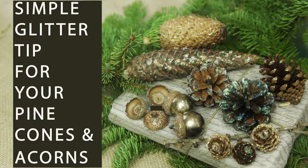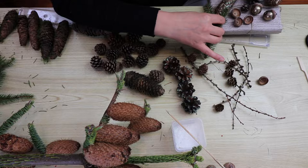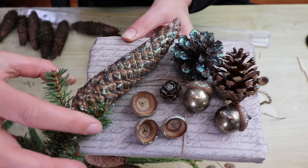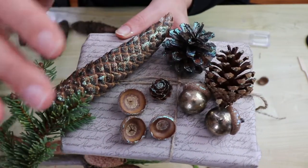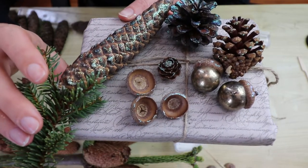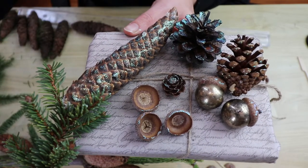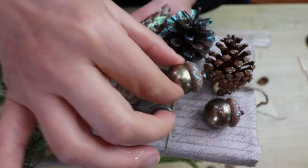Hi guys, the time of sharing has come again. Christmas is coming — it's the beginning of November — so I said I will share something Christmassy with you. These are pine cones that I have applied glitter glue to. I've been googling how to do this the best way possible. Every video I looked at I wasn't really happy with because they were wasting a lot of materials and a lot of glitter. The glue was everywhere. So I found my own way that I am going to share.